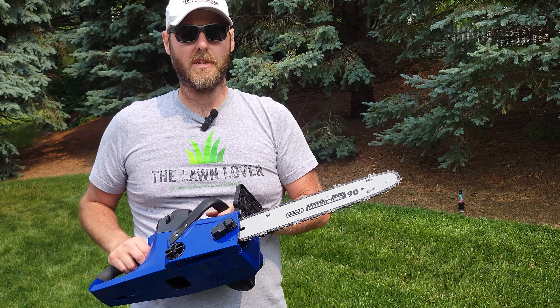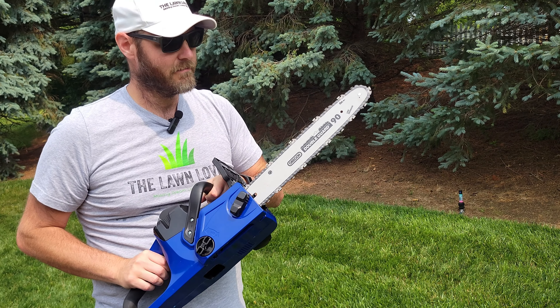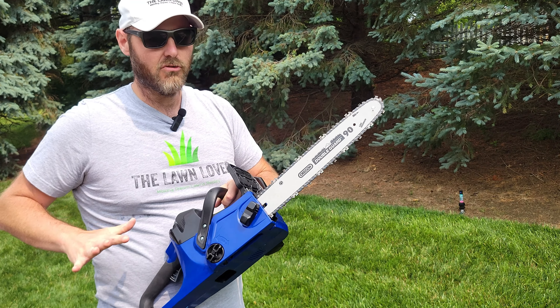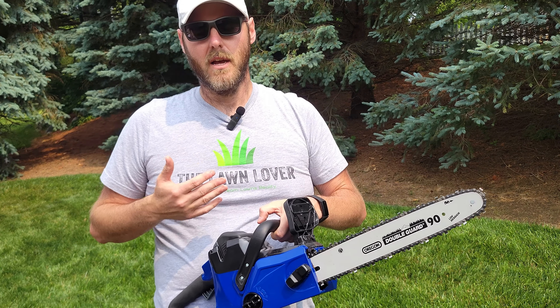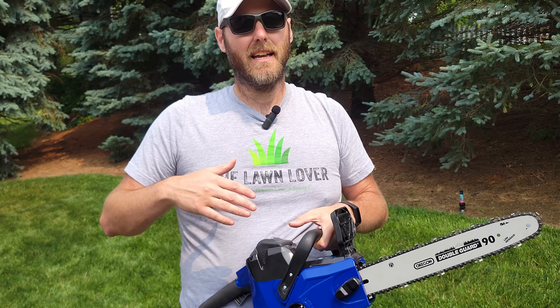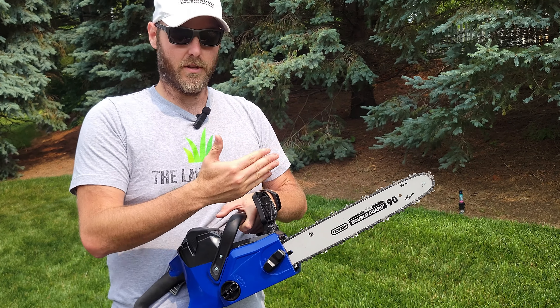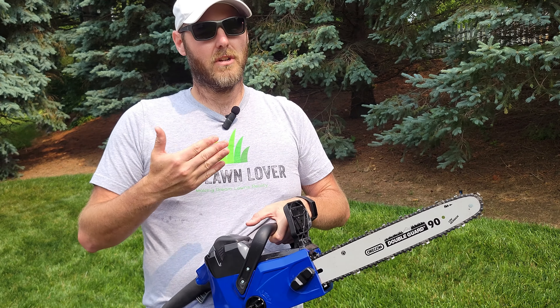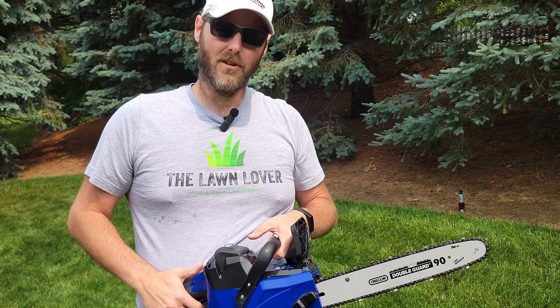Probably one of the best safety features I like about this saw is the chain brake. When you're cutting and you let off the trigger, the saw is instantly going to stop. This could be key if you're cutting and lose your balance — as soon as your hand comes off the trigger, the chain is going to stop, which could have a great impact in reducing possible injury in those scenarios.